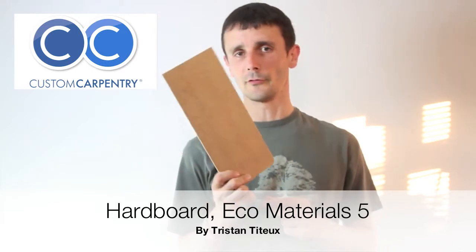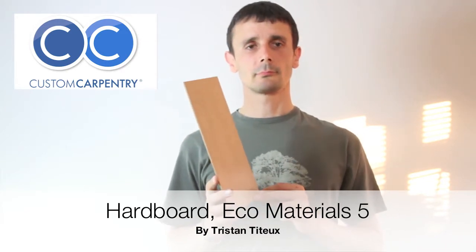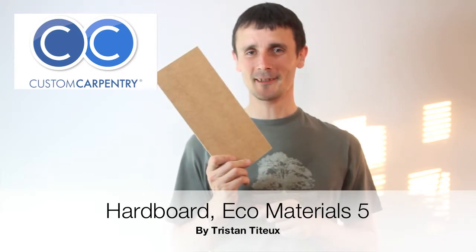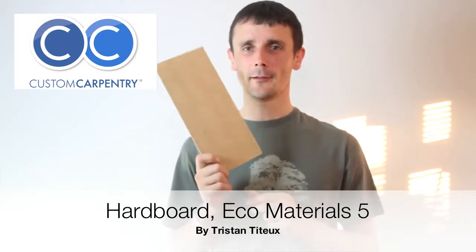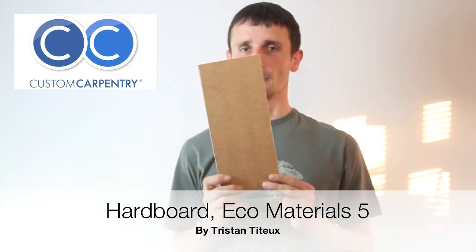Everybody should be using it. This is the material of the future — it's absolutely fantastic. It's hardboard and I urge you to go out there and get it. You can get it from any timber merchant — it's been around forever and will be around for a long time.